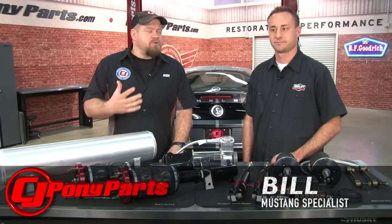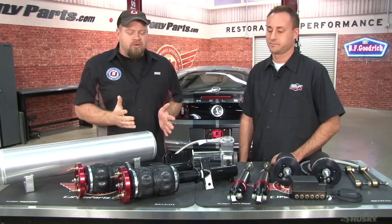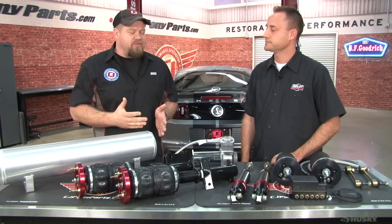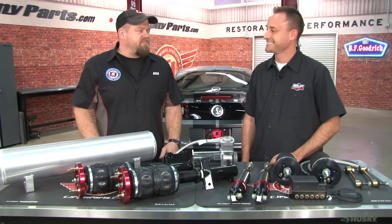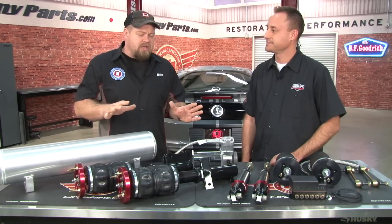Hi, I'm Bill from CJ Pony Parts. We're here today with Jeremy from Airlift Performance. Jeremy, thanks for coming. I'm going to admit it wasn't long ago when I thought of airbags, I thought of slam trucks, stuff like that. As soon as we put an air suspension on a 5.0 though, it changed my opinion of it. Obviously I know it's all about performance. Tell us about the kit you brought with us.